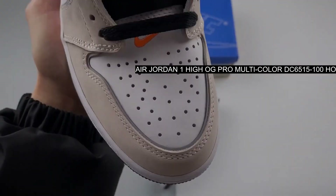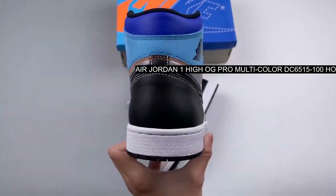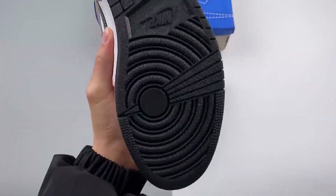This Air Jordan One comes dressed in a white, total orange, and multi-color color combination, utilizing white leather across the base while suede appears on the overlays.